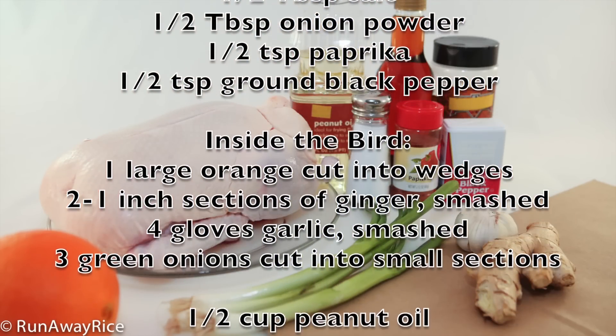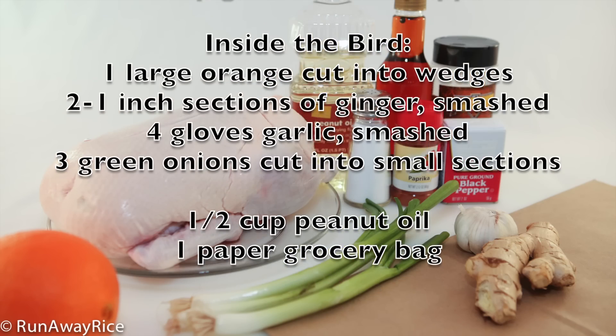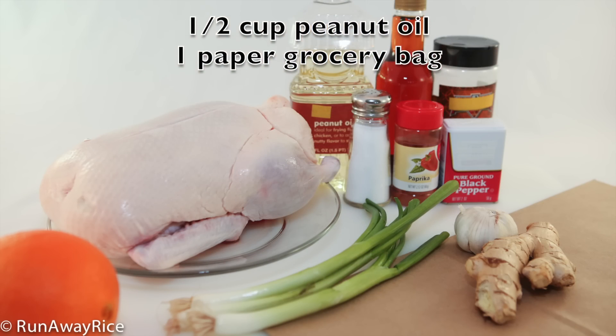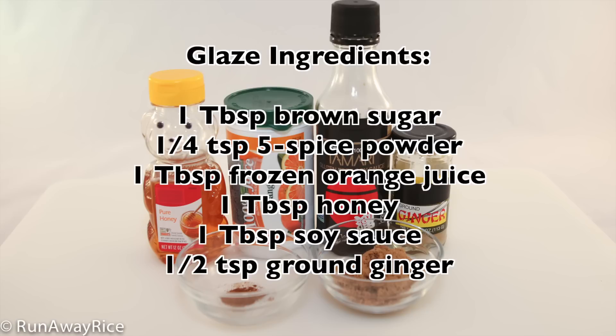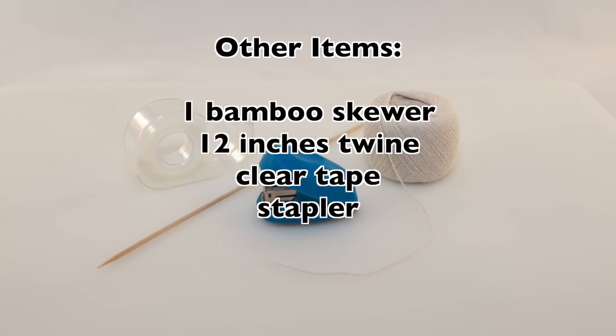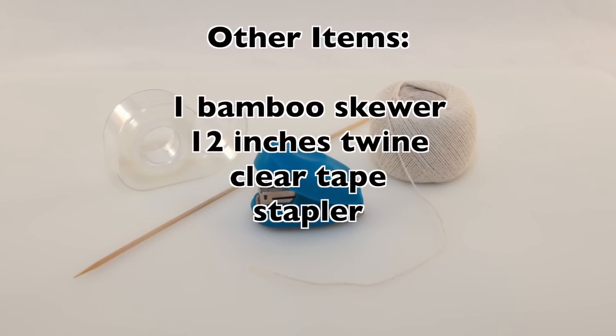To stuff the bird we will need the remainder of the orange, fresh ginger, fresh garlic, and green onions. Lastly we need peanut oil and a paper grocery bag. To make the glaze we need brown sugar, five spice powder, orange juice, honey, soy sauce, and ground ginger. Some other items we need are a bamboo skewer, twine, clear tape, and a stapler.